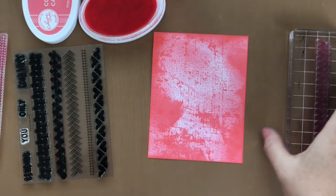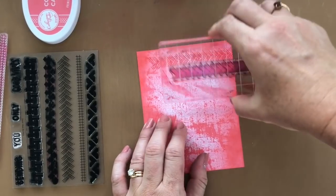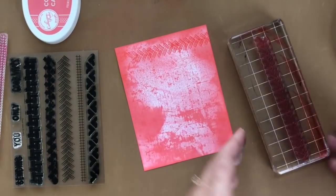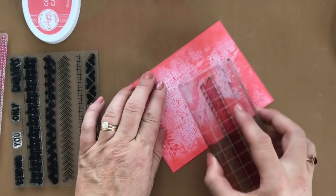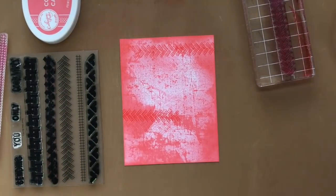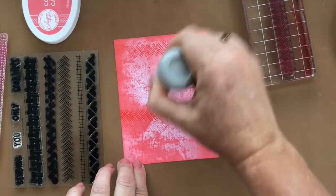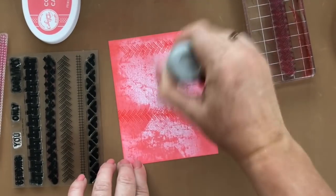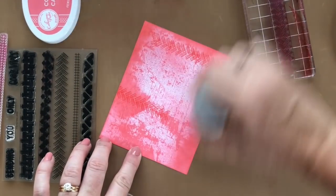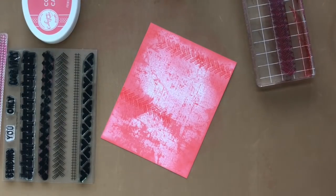Now I want to add in even more texture. So I'm going to use the Good Vibes Borders stamp set, and we'll just do a little bit of background stamping. I stamped twice before re-inking, and I'm going to do that again. And then I want to make sure that my ink is dry because I'm going to do a little bit of embossing. So I'll just use the powder tool to cover the entire piece of cardstock, and that will help dry up any of that ink that may still be a little bit damp.